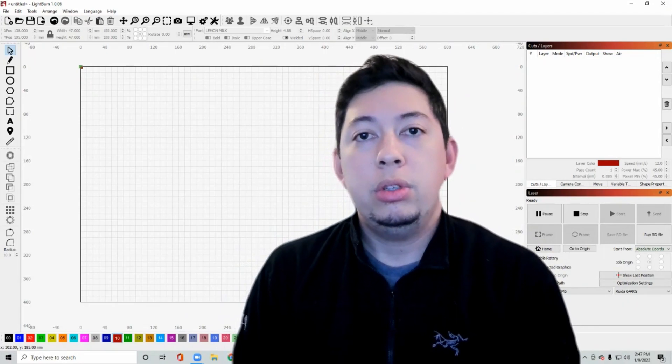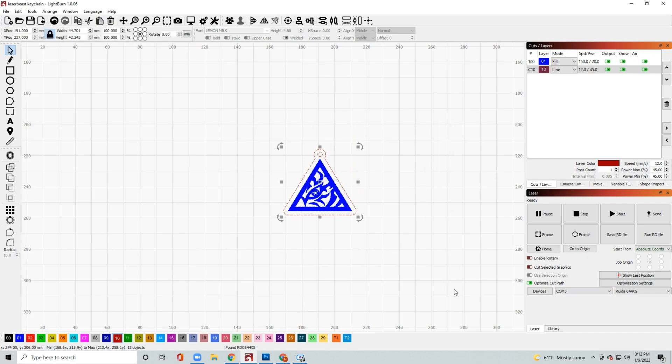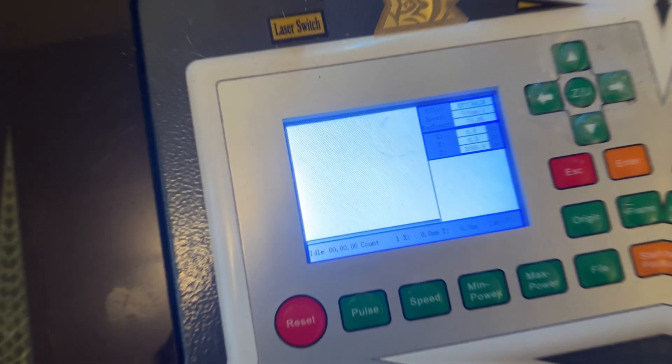This part's pretty simple. Basically you have a USB cable connected from your computer to your laser, and all you have to do is click 'Send RD File.' It'll ask you to name it — I just put 'keychain' — and then once you've named it, click Send and that'll send it to your Ruida display.